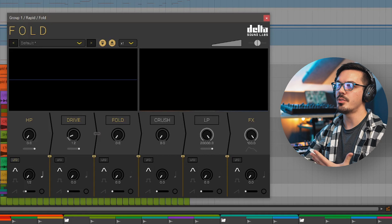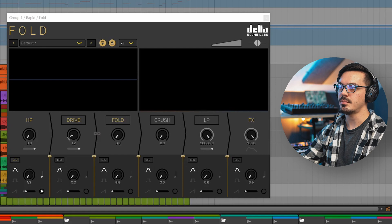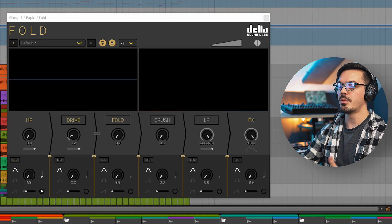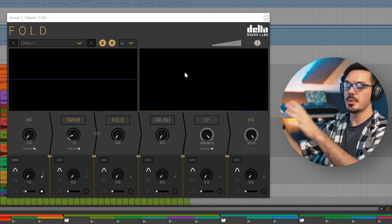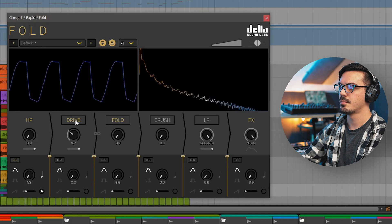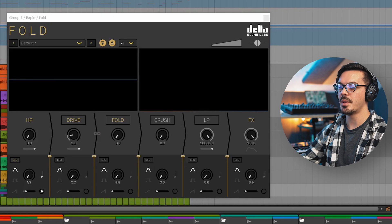To add weight to the track, I've also used Fold in a more subtle way on the sub bass line. The sub sounds fine before Fold, but in the context of the mix it doesn't really stand out because we're dealing with very low fundamental frequencies. Bringing in Fold and increasing it generates more harmonics — the oscilloscope and spectrum analyzer together let me see how many harmonics I'm adding. Backing it off just slightly gives a subtle bit of heat to the bass that really makes it stand up in the mix.